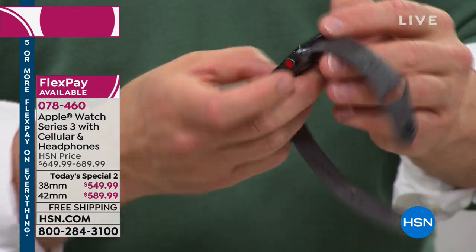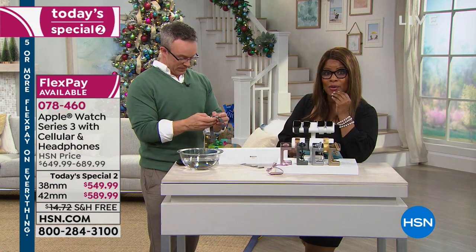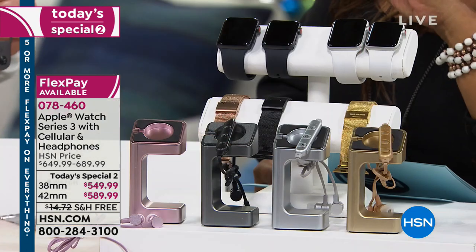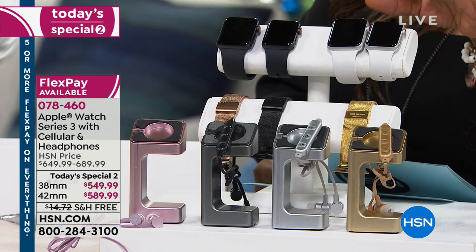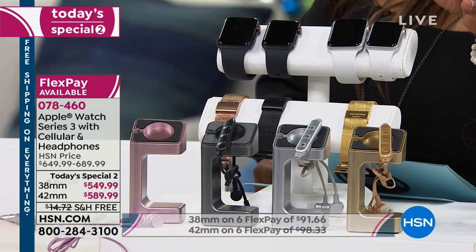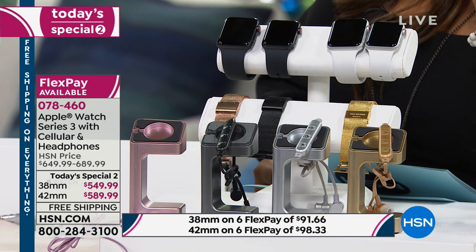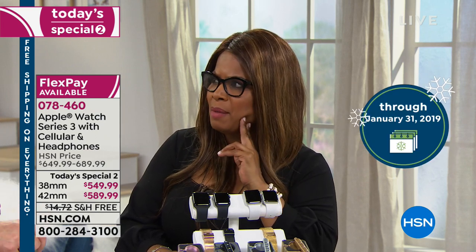This is the lowest price we've ever offered on the Series 3 Cellular. One thing that's different from the Apple Store is our return policy — we give you until the end of January 2019 for a full refund. So you have the remainder of November, all of December, and pretty much all of January. Apple's return policy is 14 days. We're giving you more than a month and a half longer to get all of your money back.